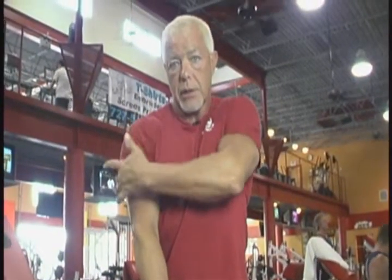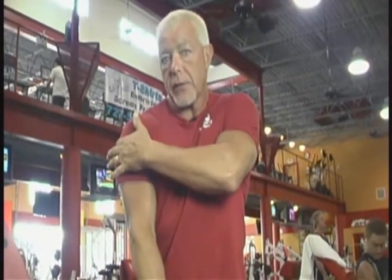As you know, the last few exercises that we've done on the weekly update: we started out with side lateral raises, which works the head on the side of your deltoid, and then we did plate raises, which of course works the front part of your deltoid. So what we're going to concentrate on today is your rear deltoid — bent over lateral raises.